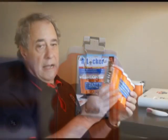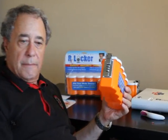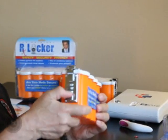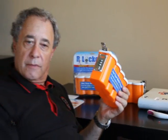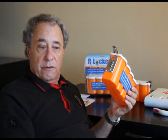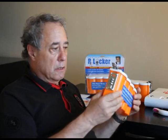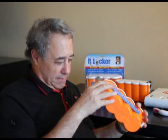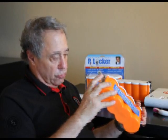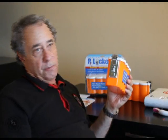So right now it's zero, zero, zero, and the combination is scrambled — you can't open it, right? It's open. How did I do that? I just pulled down on the latch. It's open, and it's open with a combination of 1, 1, 2. Okay, that's the first problem.